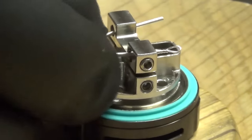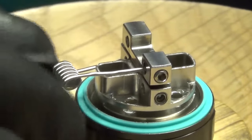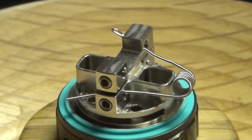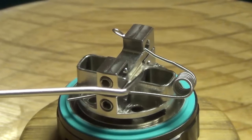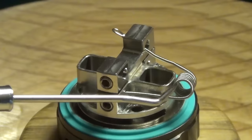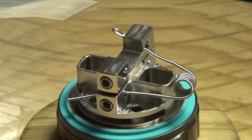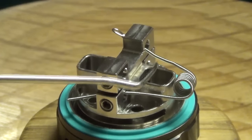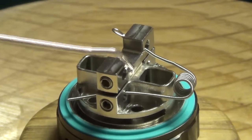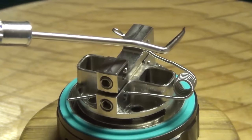Obviously you can see the problem here when we attempt to load this up — this leg right here is the problem child. See how it's touching? The general rule of coil building: your coil needs to be elevated and not touching anything. That includes the barrel, the top, the back, the front — it should just be suspended in there, not touching anything.